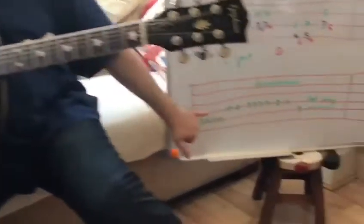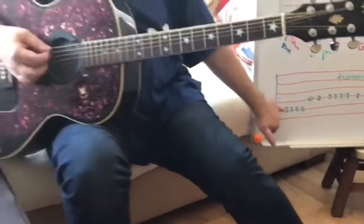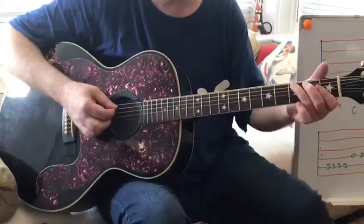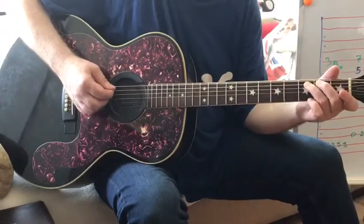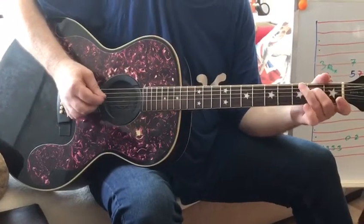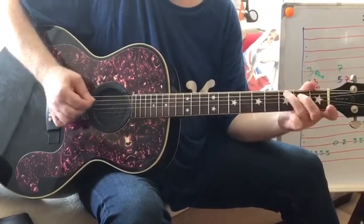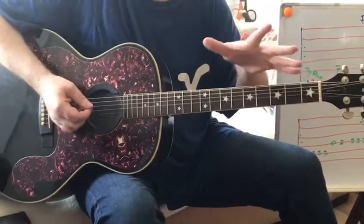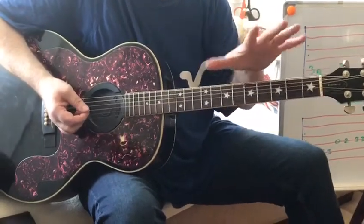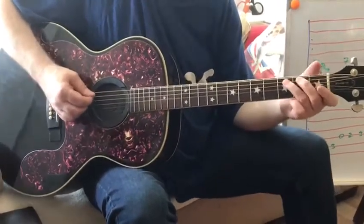We've got the turnaround part, written down here in green. It's in green because it starts off in C. It comes from this idea we were talking about today — the three-zero-two-three riff. That kind of riff crops up a lot when you've got songs that involve C, F, and G. And this is what's played. Here it goes.